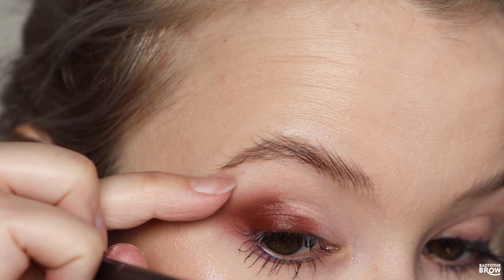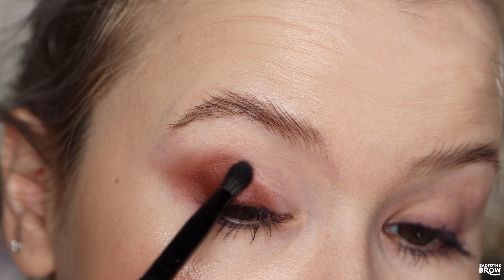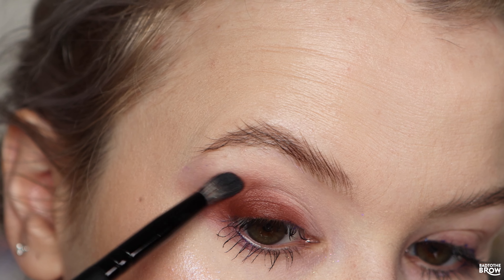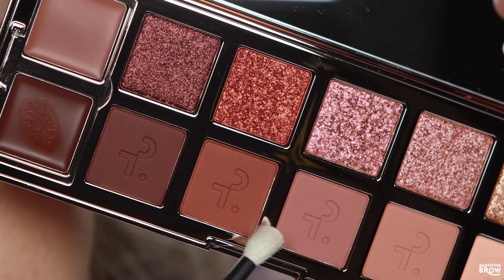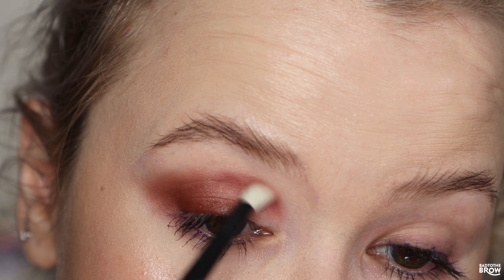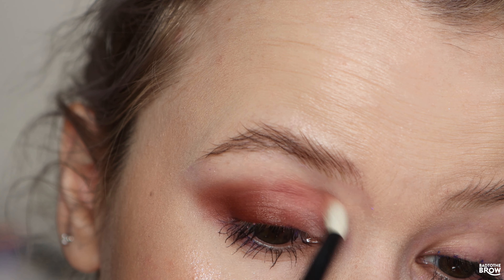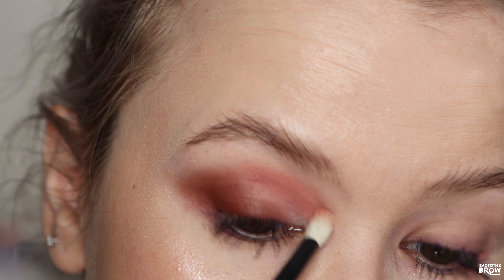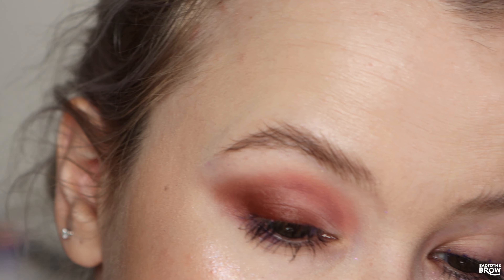I was so curious to see how this would apply. I hate that I have to flip the palette over, so I'm just going to be showing you the shades. Going into the crease with this shade right here — the pigmentation is great. And then above that I'm going to take the very first matte shade, super super light and peachy. I feel like it came on a little peachy, so I'll go back in with the other shade.